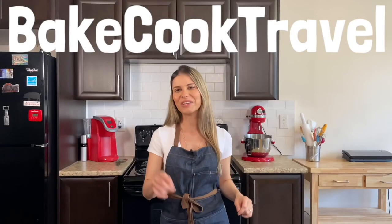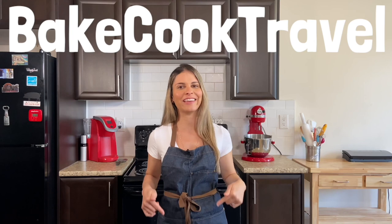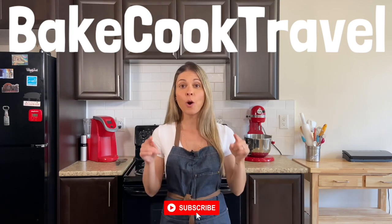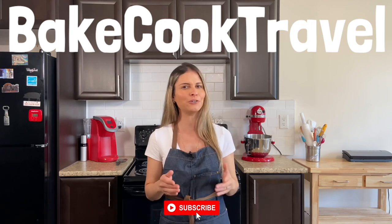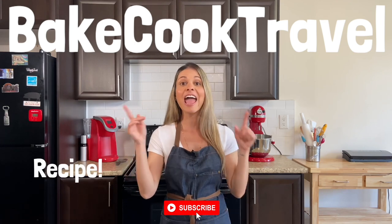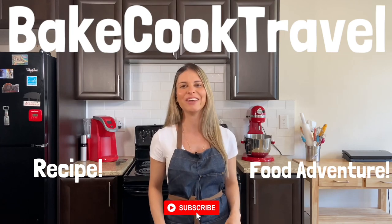Thank you so much for watching! If you liked this video, make sure to drop a like. If you're new here, make sure to subscribe. On Bae Cook Travel, we always bring the best food adventures and food recipes. Click to see more food recipes or more food adventures. See you in the next video!